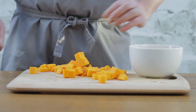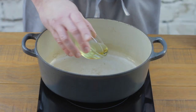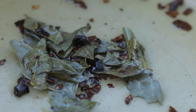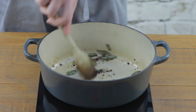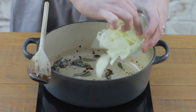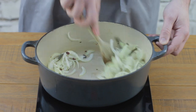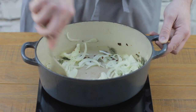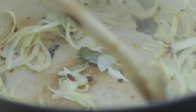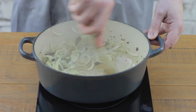Grab a thick-based saucepan and heat the oil over a medium heat. Add your curry leaves and dried chili and cook for about 30 seconds — don't leave it too long as they tend to burn quickly. Once you're getting those fantastic aromas from the curry leaves and chili, add your sliced onion and fry gently for about five minutes until just golden brown, scraping the bottom with a wooden spoon to pick up any caramelized sugar from the onion.